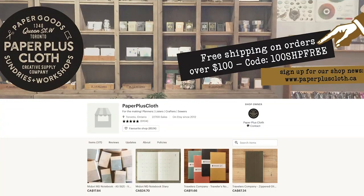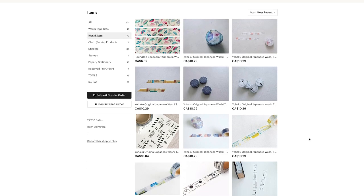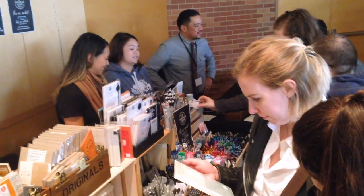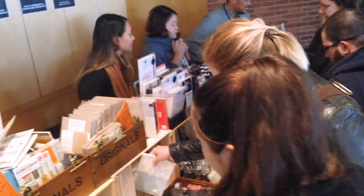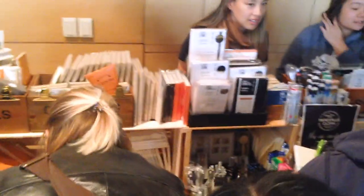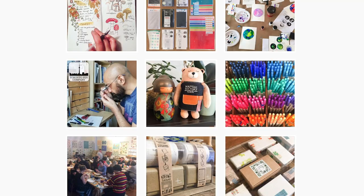I'm here with Rowino of Paper Plus Cloth. Can you tell us about the shop and the workshops you do? The shop is an extension of our online shop, which we've been operating for almost four years now. I used to travel to Japan quite a bit for work — totally different industry, fashion industry. Every trip I'd come back loaded with stationery and realized you really cannot get this in Toronto. I didn't think twice about it until I got laid off. We started selling a few things online on Etsy, and it wasn't until I started sharing how I use these products on Instagram that we really started to grow our audience. We ended up opening our first brick and mortar November last year.